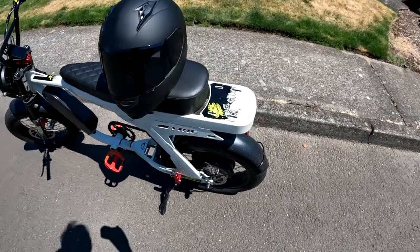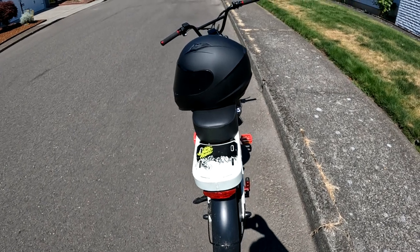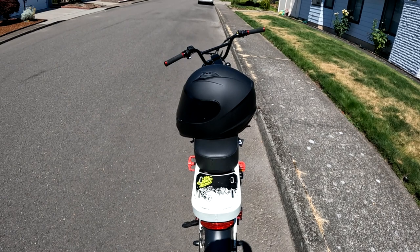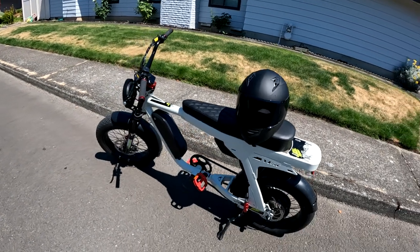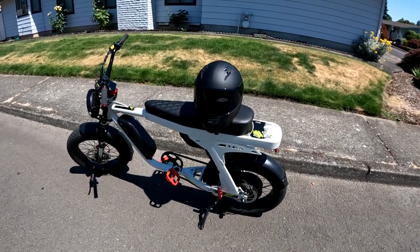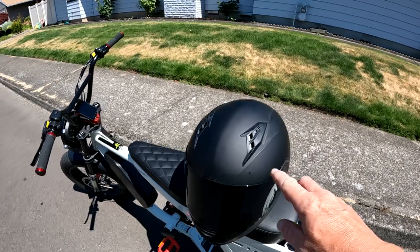It's a nice helmet. It comes in three colors: the matte black, which this is; a camo; and a regular black. I chose the matte black, and it seems to look pretty good matching up with the bike right there. Anyway, it weighs 3.1 pounds. It's made of polypropylene and it's got some air vents, as you can see.